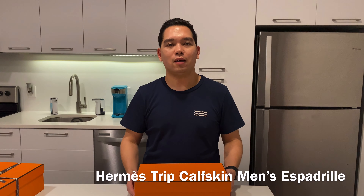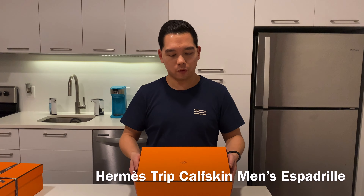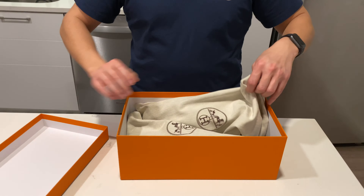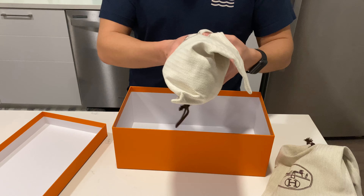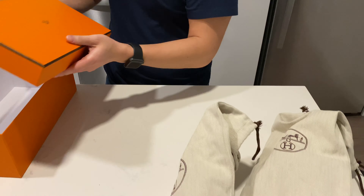Hey everyone, I am back with the unboxing of Hermes Men's Espadrilles. I love it when I get one dust bag for each shoe, so that is really off to a good start.